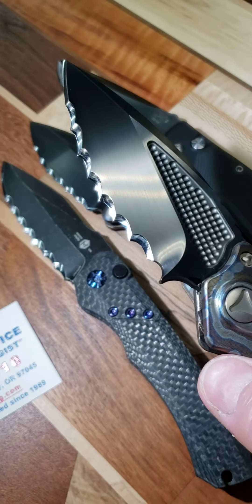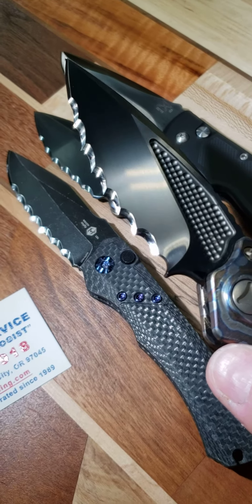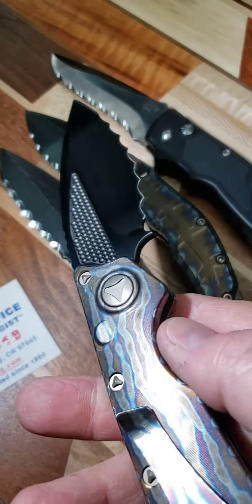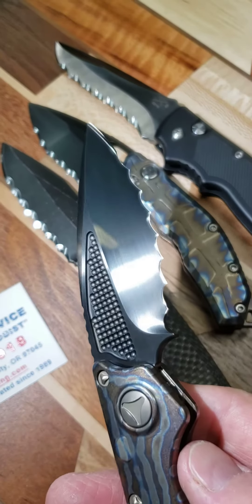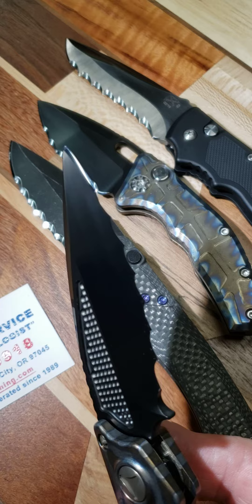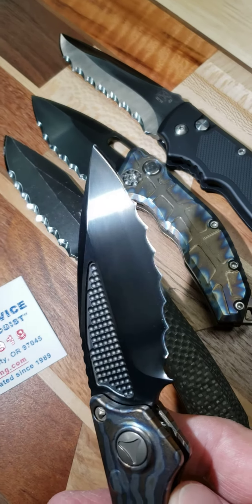They all turned out pretty nice. He's got a nice collection here. And of course, they all have the very high-polished, surgically sharp, convex edge.